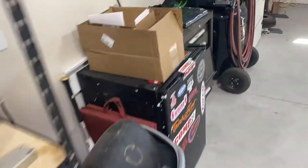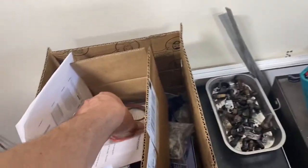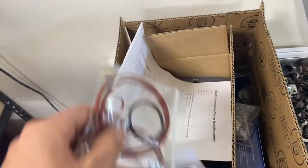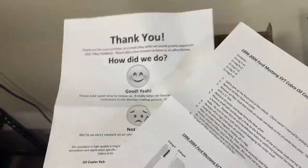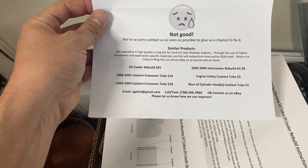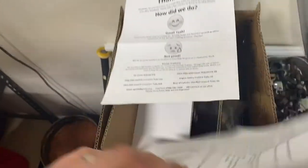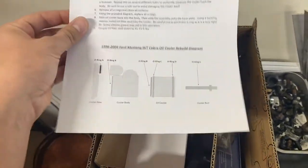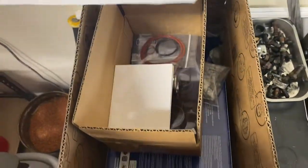Another thing we are going to look at is installing replacement seals for the factory oil cooler. I got these offline. These folks provided me everything — I believe I got them off eBay. They're a smaller business, but they provide really good instructions with diagrams. So we are going to follow this, install that, and see how far we get.